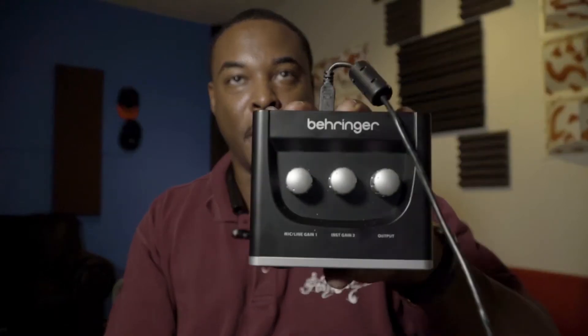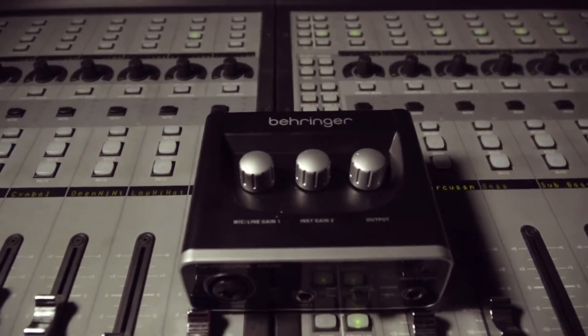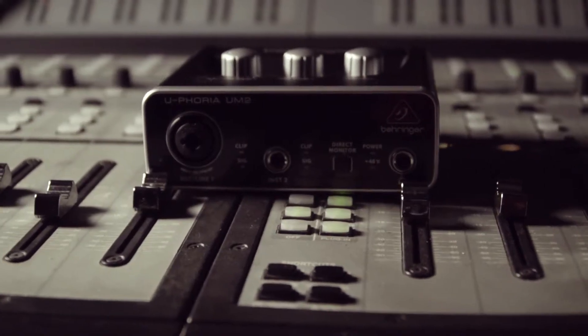Today we are going to be talking about this little thing right here. Let me take this off — bam — this little thing right here. It's Behringer, it's the Behringer Euphoria UM2.